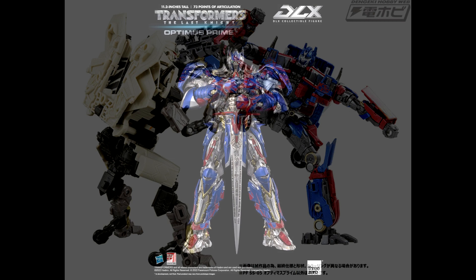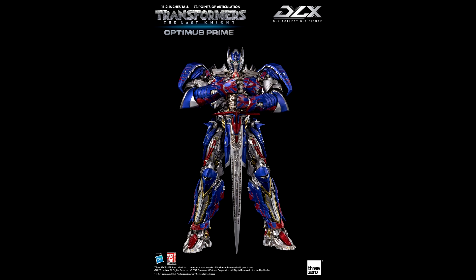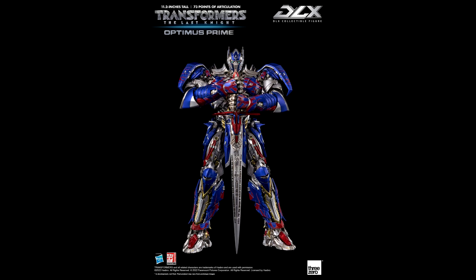We got the official announcement for the Three Zero Deluxe The Last Knight Optimus Prime. It's a high-quality non-transforming action figure — about 11.5 inches tall with 72 points of articulation — releasing in 2022. My god, get in my collection! This looks so good. I'm also waiting for Revenge of the Fallen; I wish that one would come to Chosen Prime. But this looks amazing — I can't wait to get it.